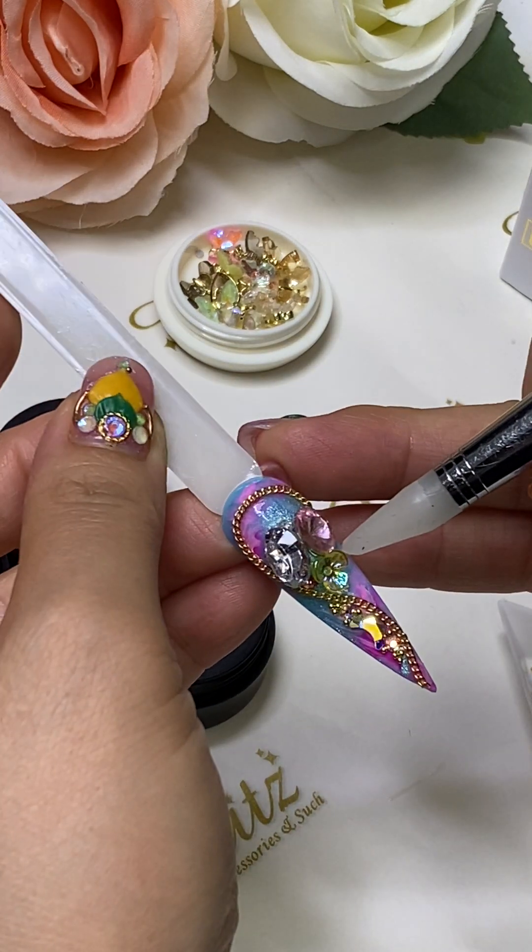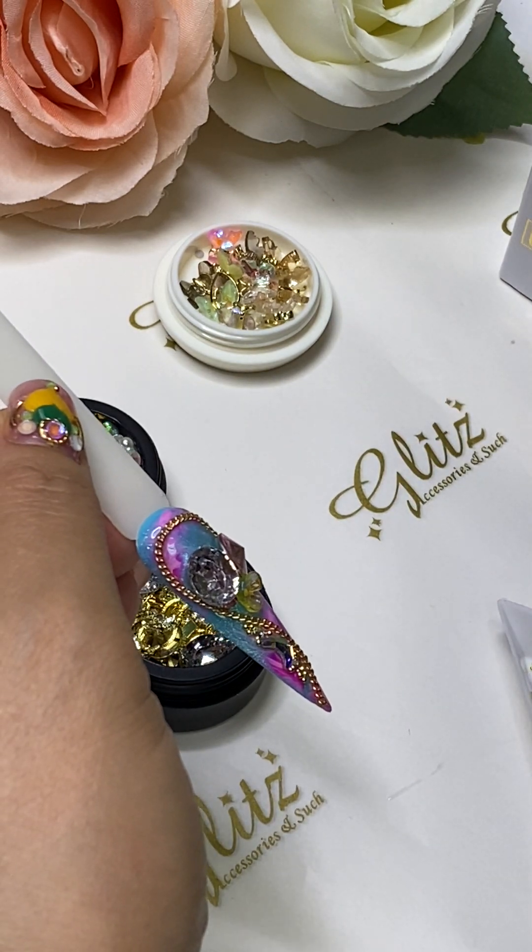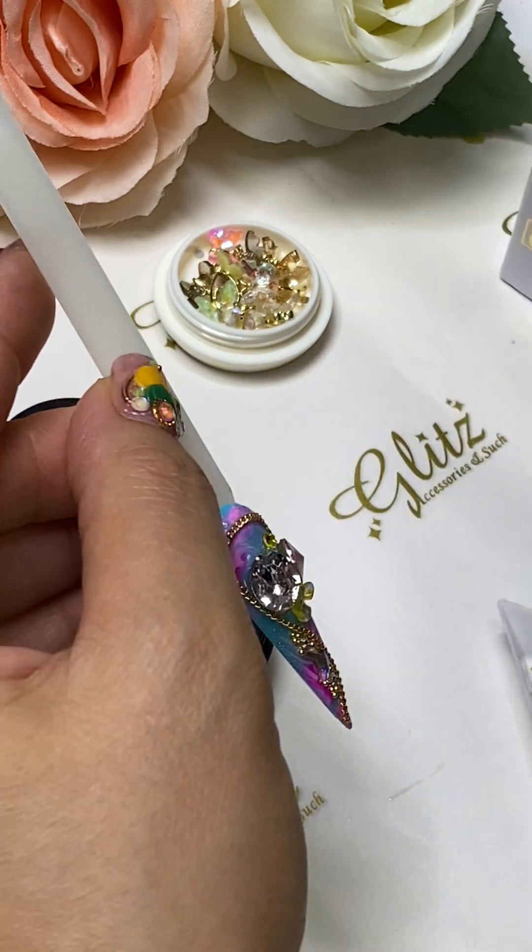You can use any color of beads — it doesn't have to be just gold. You can use silver, you can use obsidian. I have my yellows right there.